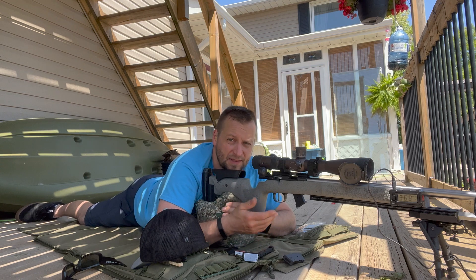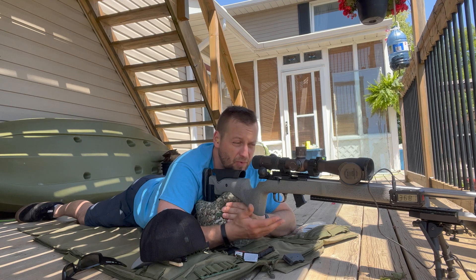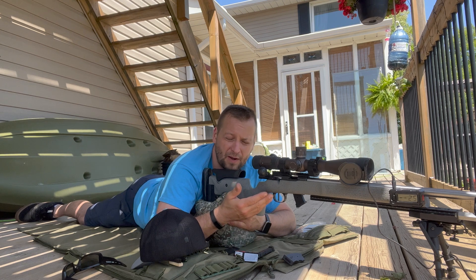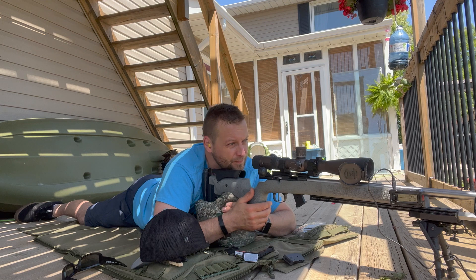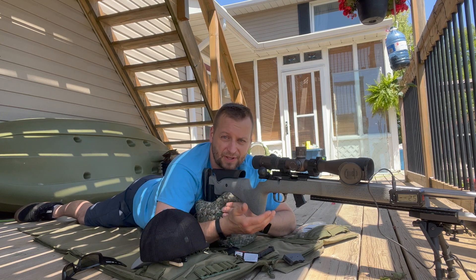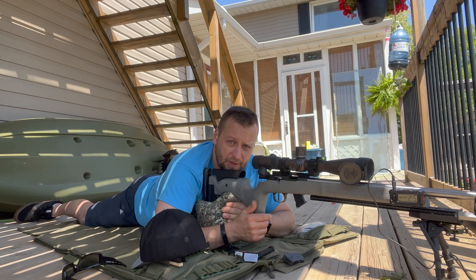I've noticed that this IBI barrel tends to favor Ely ammunition more than SK, where the factory MTR or LRP barrel seems to favor the SK stuff a little better. It is what it is — this barrel seems to make it a lot easier to tighten up your groups anyway. Group number two, here we go.